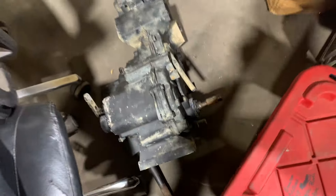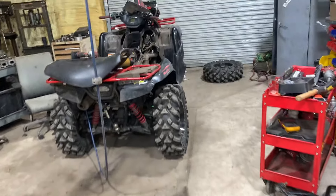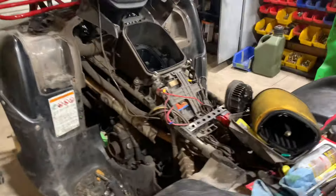We're gonna freshen it up, go through it. That's the Sportsman the transmission's out of. And then we got a Brute Force — everybody loves a good old Brute Force. It came in with a no-idle issue.